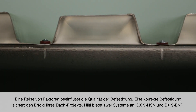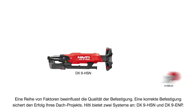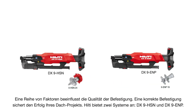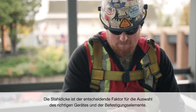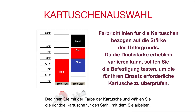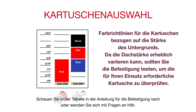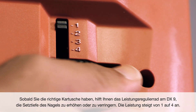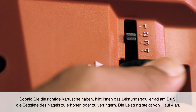There are a couple of factors that control fastening quality. Proper fastenings will ensure success on your decking project. Hilti offers two systems: the DX9-HSN and DX9-ENP. Steel thickness is the determining factor in selecting the correct tool and fastener. Begin with cartridge color and select the right one for the type of steel you are working on. For the HSN, the common choice is red, but black is available for more power. For the ENP, cartridges increase in power from blue to red to black. Refer to the chart in the deck fastening training guide or contact Hilti if you have questions. Once you have the right cartridge, the DX9's power regulation dial helps you increase or decrease the setting depth of the nail — power increases from 1 to 4.